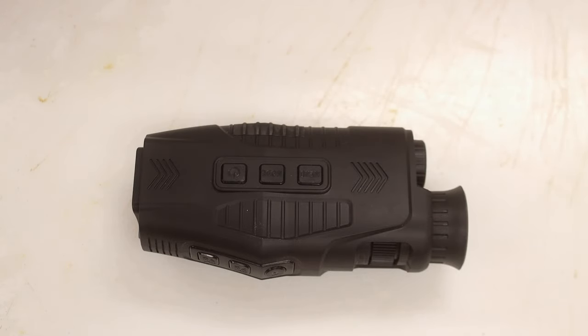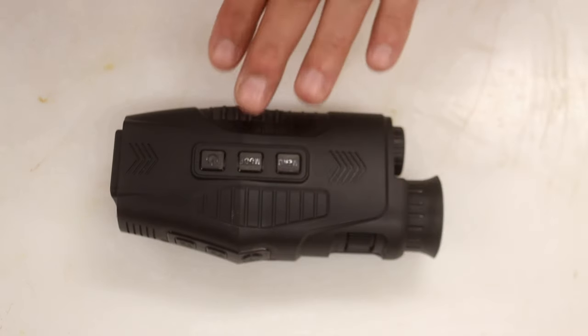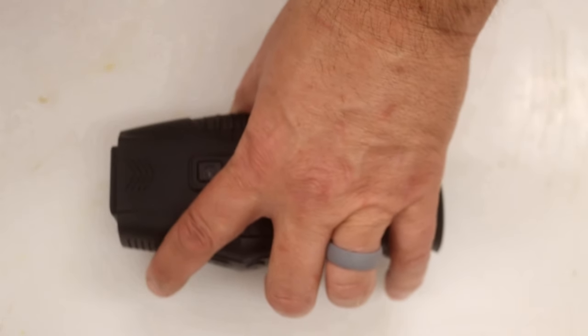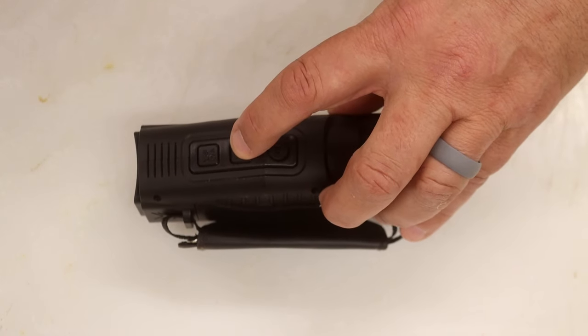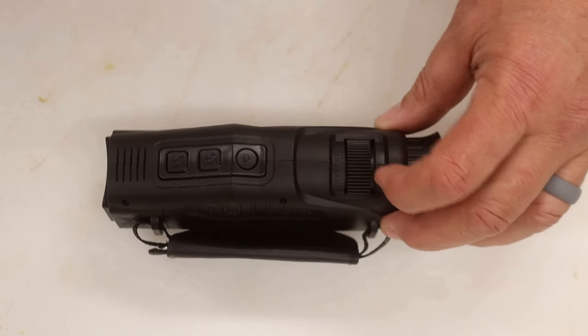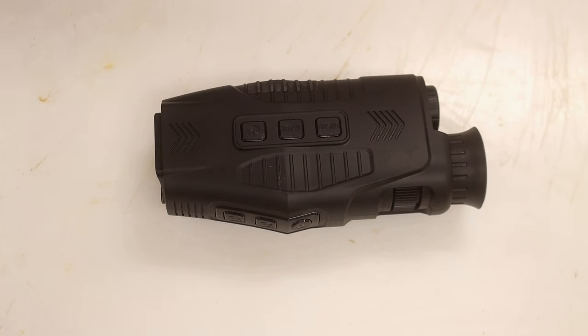Now it's time to talk about the pros. Number one, the menu, mode, and on/off switch — these are in a great place and very easy to follow on screen, as I showed earlier. You're able to turn the IR on and off by double tapping the forward LED button. It's really easy to focus in on stuff with the focus knob on the front. Lastly, the video and photo quality — you saw all the pixel ratings available, and it really looks good on the computer. It's not grainy, especially when you get the IR going.